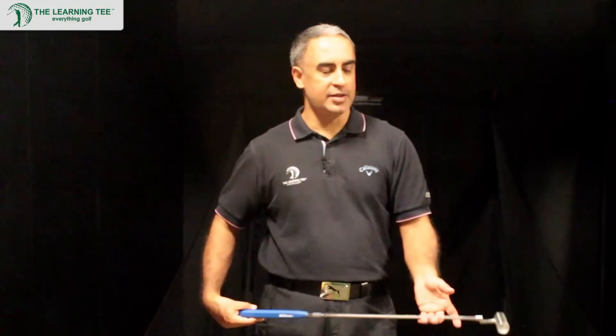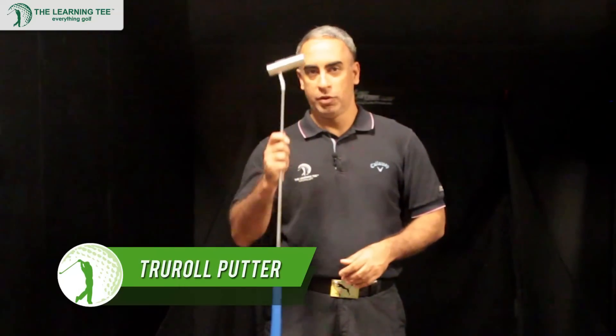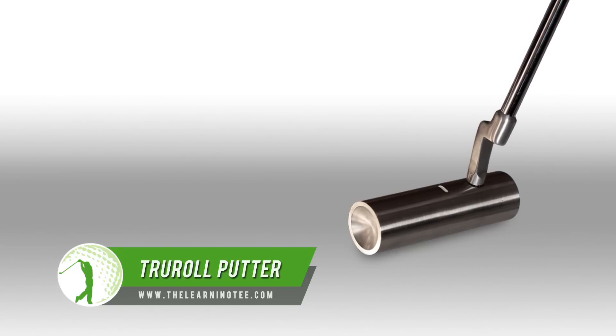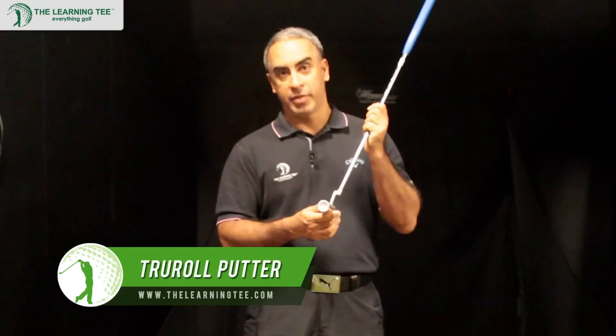Hello and welcome to the Learning Tees Golf Studios. Today we're going to showcase a very interesting putter. It's called the True Roll Putter, and one look at this and you know it's no ordinary putter. It performs way better than an ordinary putter would, and I'll tell you exactly why.